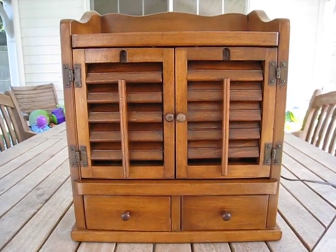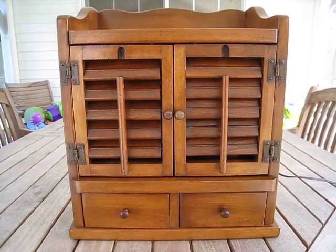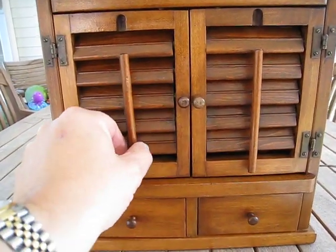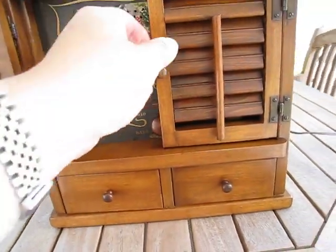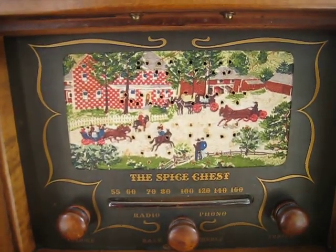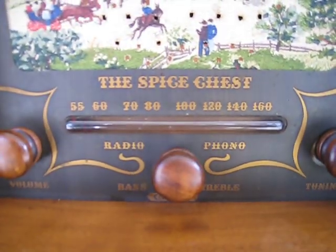So this one is going to be up for sale. This is a Guild Radio, model number 484, it's known as a spice chest. This particular model has louvers on the front that move up and down. The doors open up to visualize the interior. This is one of the harder models to find because this has the winter scene in it — clearly there's the spice chest.